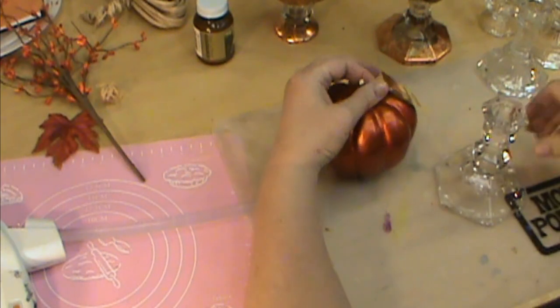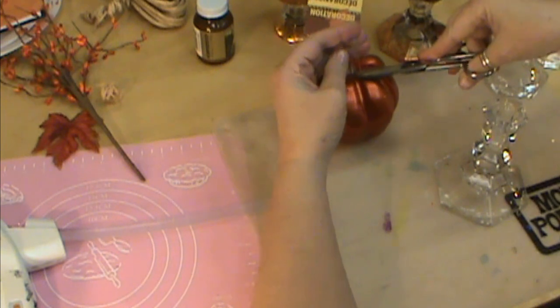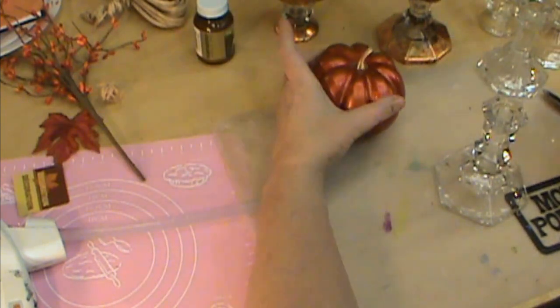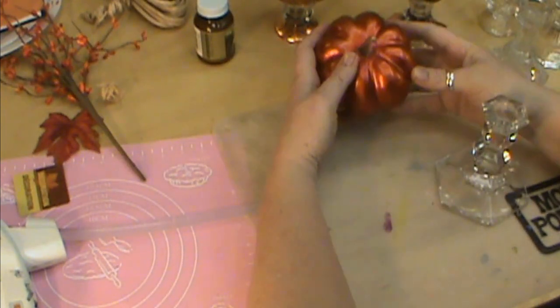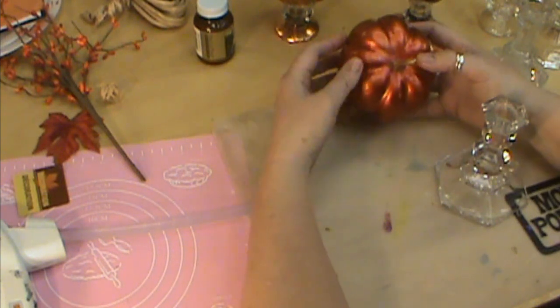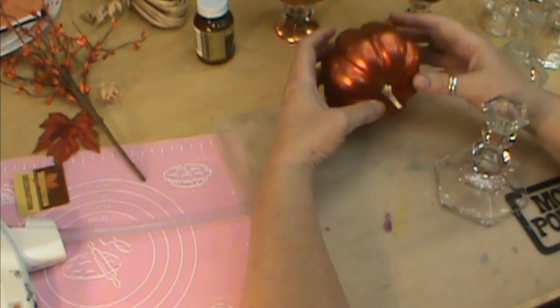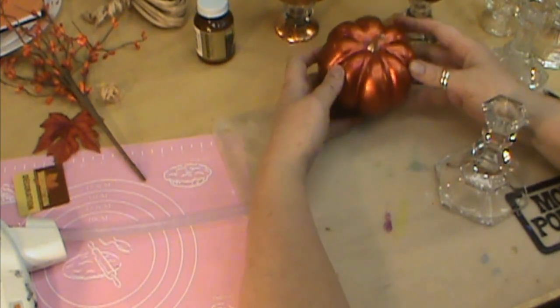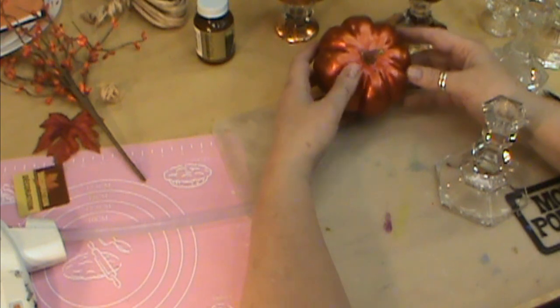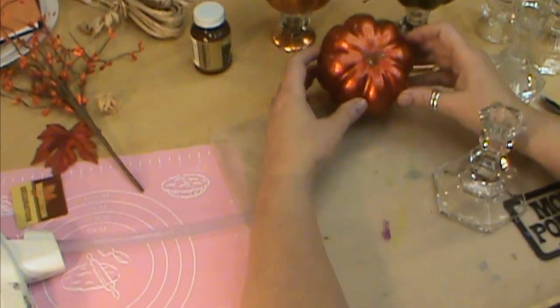Hi, I'm Miriam Joy and welcome to my studio. I found these really pretty metallic pumpkins at Dollar Tree and they came in different colors. My first thought was to put alcohol inks on them, but it didn't quite turn out the way I wanted, so I'm going to show you how to gold leaf them. I think it just really adds elegance to them.